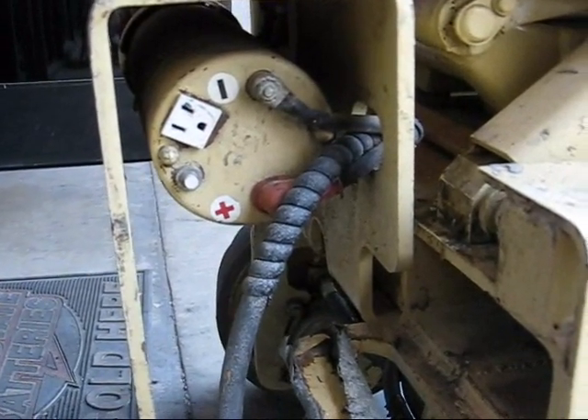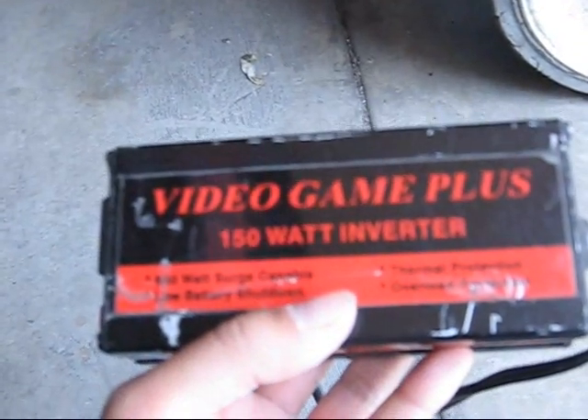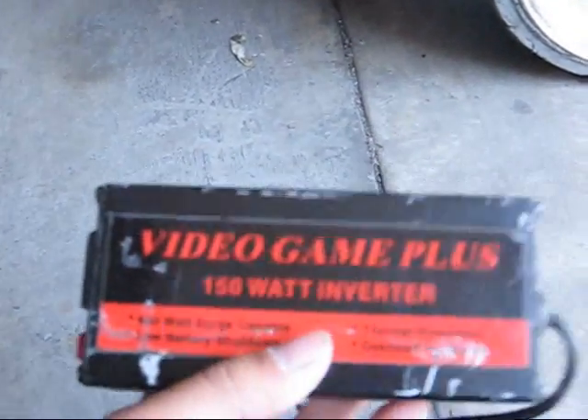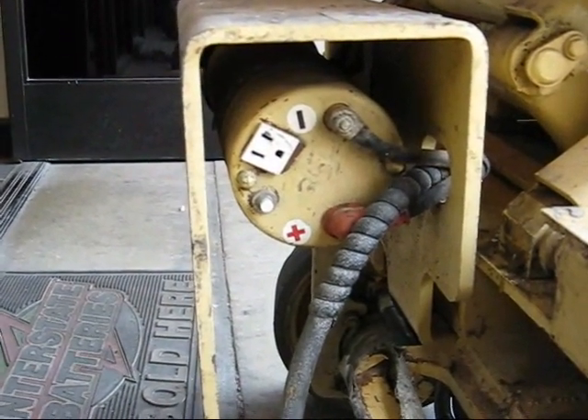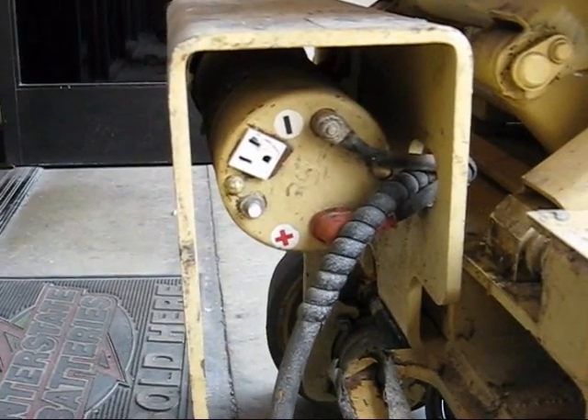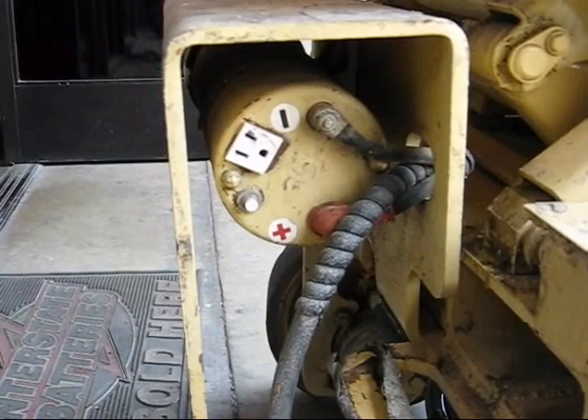In the 1950s, when the transistor was invented, we had these, and this would be its modern-day equivalent. The solid-state inverter was invented in the 50s by a company called Tripp Lite, founded by George Tripp. Those of you in the IT business might recognize that brand name.